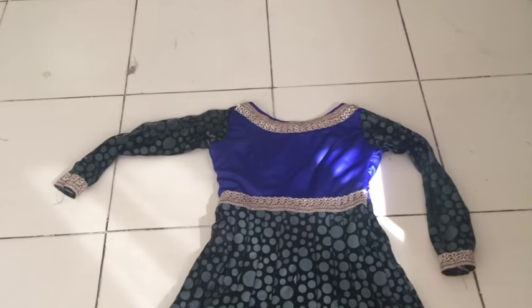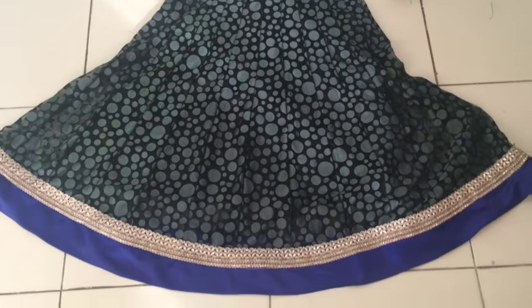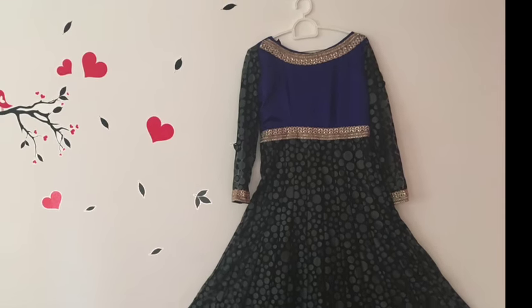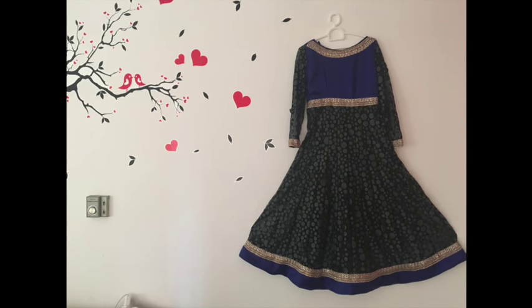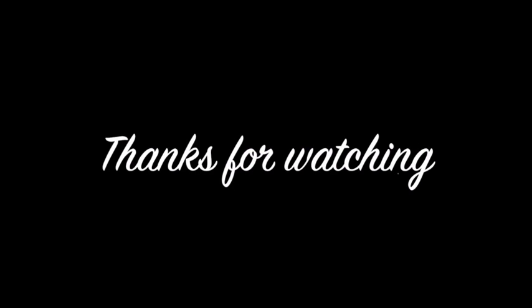You can see the anarkali is now ready and it is looking so pretty. I hope you liked my video. If you have any doubt or query, you can write to me — all details are given in the description box. If you liked this video, please give me a thumbs up and don't forget to subscribe to the channel so that you don't miss any future videos. We'll meet soon with a new tutorial. Thank you for watching. Bye-bye.